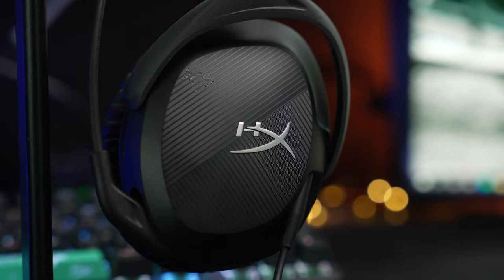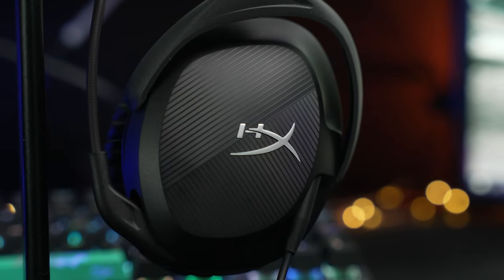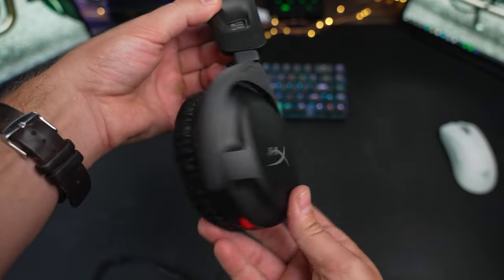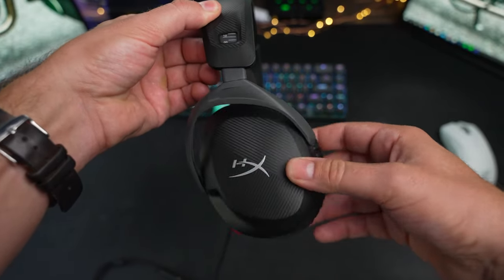Starting with design, one of the other recent HyperX headsets, the Cloud Alpha Wireless, is a great headset, but one of the only places where I docked any points was in the design — it just looks older and a little dated, like they haven't really tried to update anything. But with the new Cloud Stinger 2, I really like the direction they're going. It has a little more shape with some nice texture on the outside of the earcups. As a budget headset, the majority of it is plastic, which may feel cheap, but it helps keep the cost down and makes them lightweight at just 275 grams.